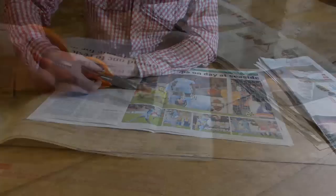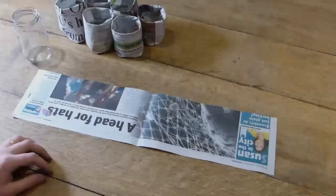Prepare your newspaper by cutting it into strips about an inch or three centimeters taller than your jar. With your strips stacked up, you're ready to roll.